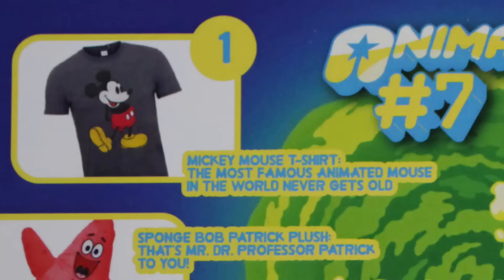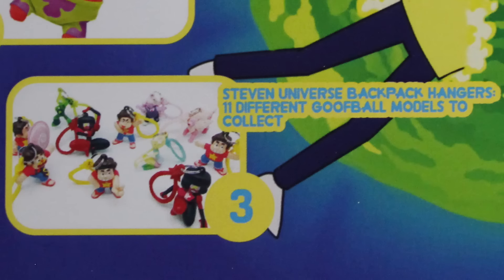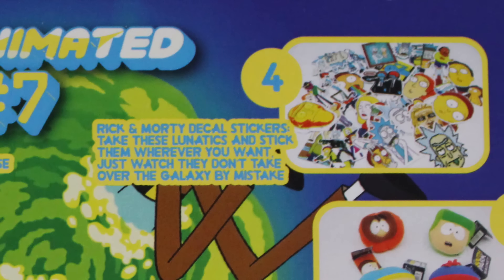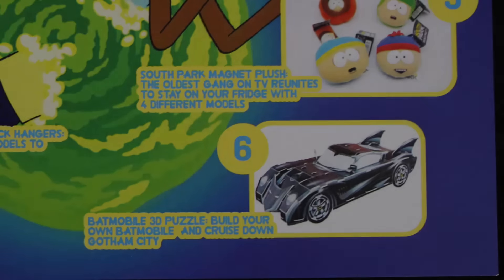To finish up the animated box, let's read about everything inside. Number one: the Mickey Mouse t-shirt — the most famous animated mouse in the world, never gets old. Number two: the SpongeBob Patrick plush — Mr. Dr. Professor Patrick to you — a really good quality plush. Number three: Steven Universe backpack hangers — eleven different goofball models to collect. Number four: Rick and Morty decal stickers — take the lunatics and stick them wherever you want. There's a ton of different sticker options. Number five: South Park magnet plush — the oldest gang on TV, with four different models including Cartman. Kenny's really small compared to these — he's tiny. Number six: the Batmobile 3D puzzle — build your own Batmobile and cruise down Gotham City.